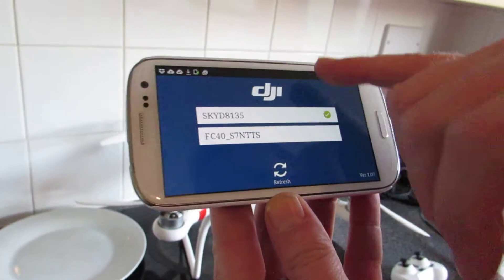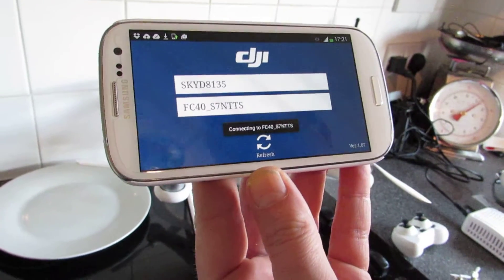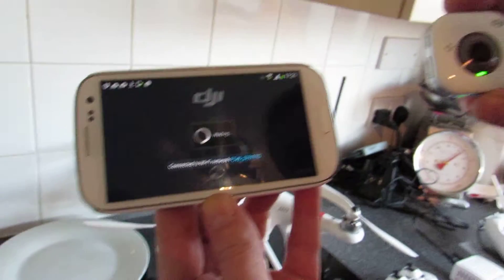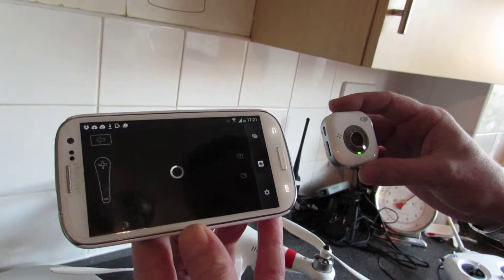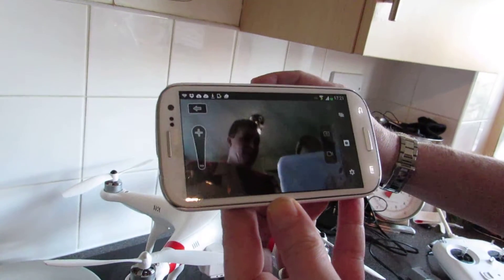Now there's the internet connection option — we don't need to use that. We're going to go straight to FC40 and that's going to replace the internet connection. So if we click on there it just takes a few seconds and that'll connect to the DJI FC40 camera.